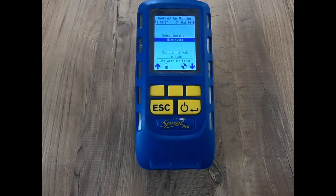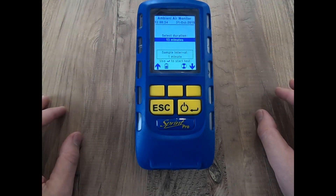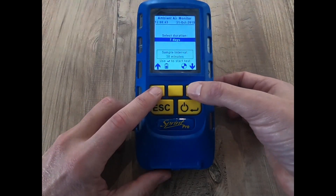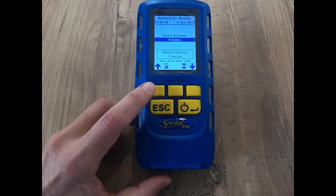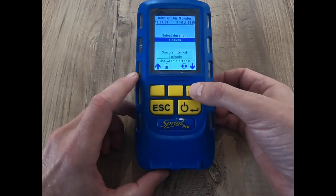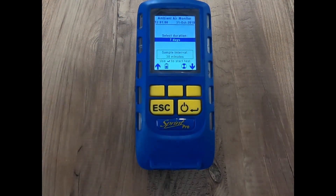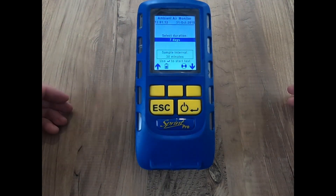Now we're zeroed and presented with this screen. Depending on the length of time you want to do the test for — if you're doing CMDDA1 type work it might be a 15-minute test, or you might want a much longer test. Use the up and down keys to change the interval. At four to eight hours, it's taking a one-minute sample. At 12 hours it goes to two-minute intervals, and at one to three days it's 12-minute intervals, all the way up to seven days maximum at 30-minute intervals. Select the duration you want and it tells you when you're going to get a reading.